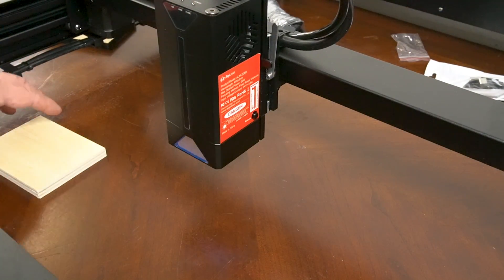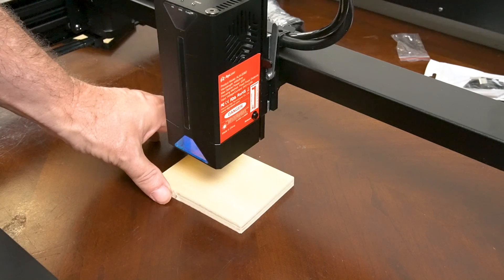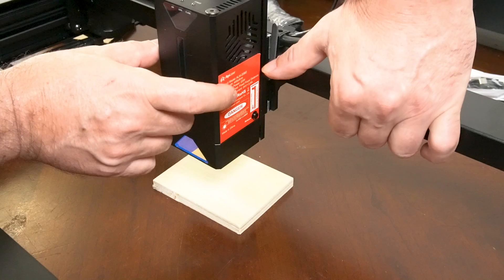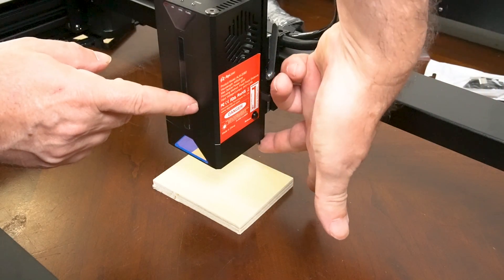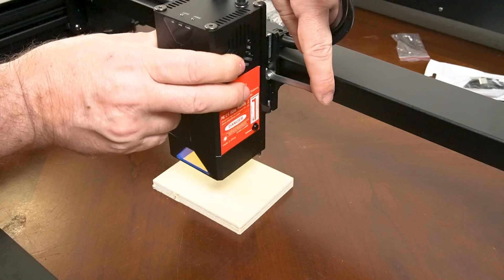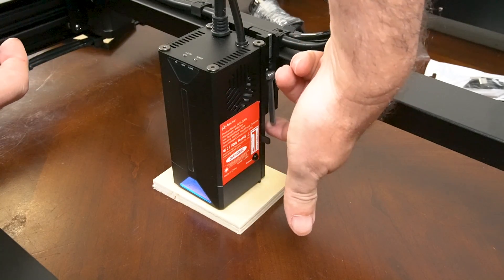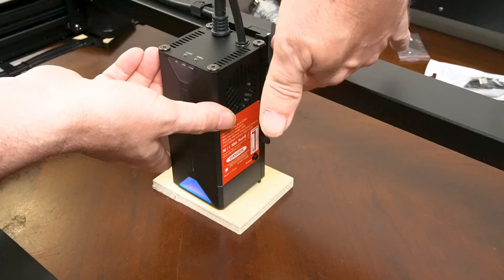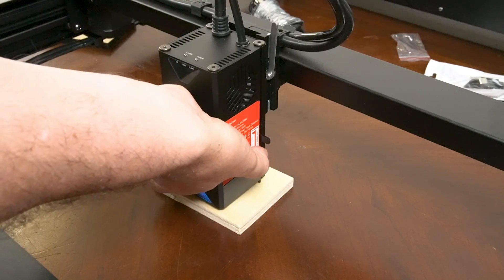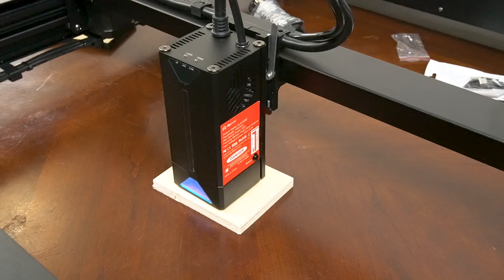Focusing this laser is pretty intelligent and simple. Just place your material underneath the laser module, then push down the focus stick — it's a piece of metal on a spring, and when you push it down, part of it protrudes out the bottom. Then move the lever to loosen the module and let the focus stick touch the material. Put the lever back up to clamp the module, then hit the button to retract the focus stick. That's how you focus this machine — pretty simple.